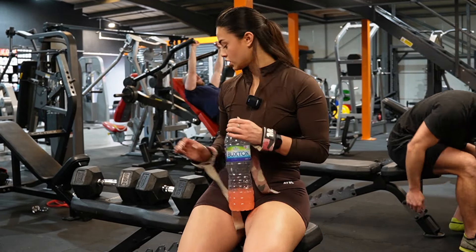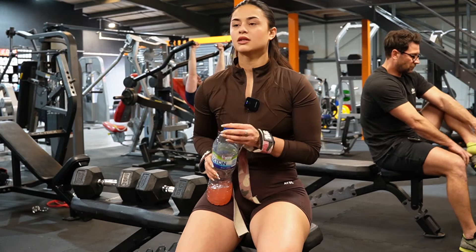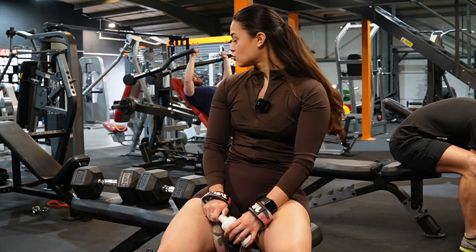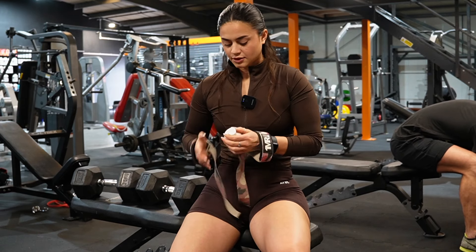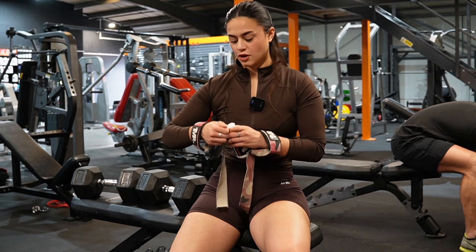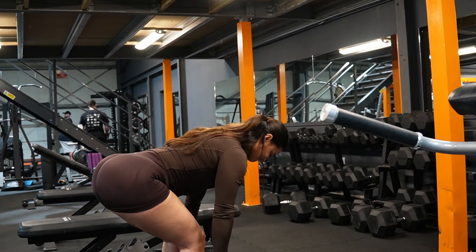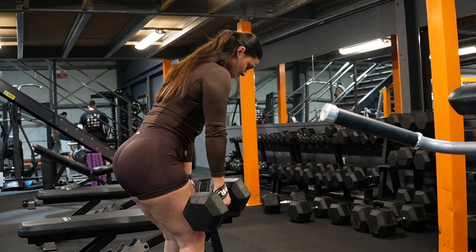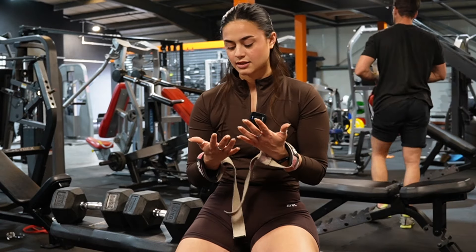We're now moving on to some dumbbell RDLs — dual arm, dual leg today. I'll be doing warm-ups on 25kg since I haven't done this in a while. Again, because it's a different gym I've changed a few exercises. I use chalk and straps because — thanks to my mum — I have really clammy hands, so it's extra protection to make sure the weight doesn't slip out of my hands and ruin my set.